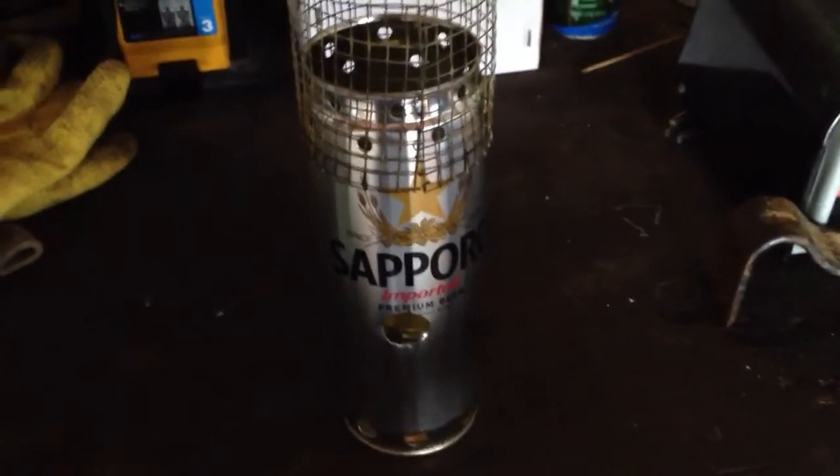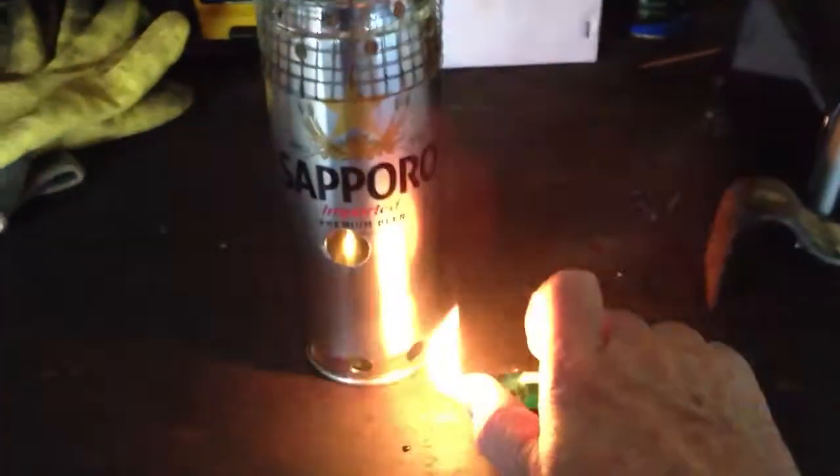This is a new homemade stove. This is going to be a wood burning stove, but I'm going to light alcohol in it to try it out. See what kind of flames we get.